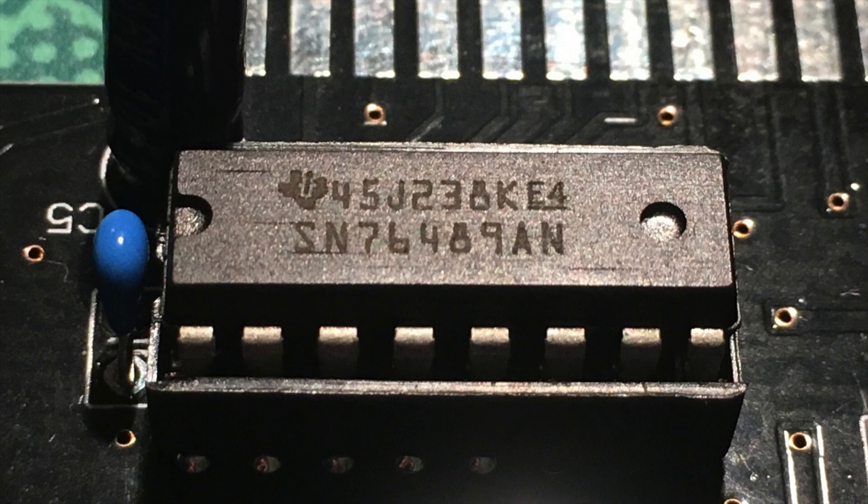The SN76489 was used in a wide variety of consoles: the Master System, the Tandy 1000 PC series, and the IBM PCjr used a similar compatible chip. You can still get them used for roughly one euro a piece, so they're not awfully expensive — and they're not even the most expensive part on this board.